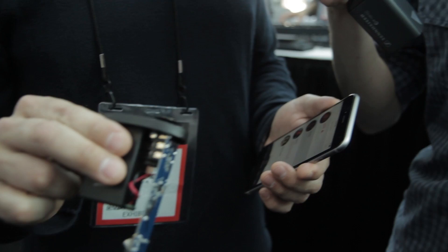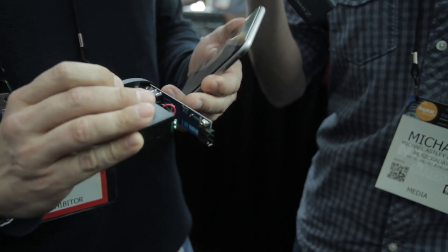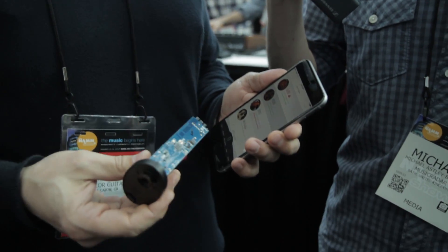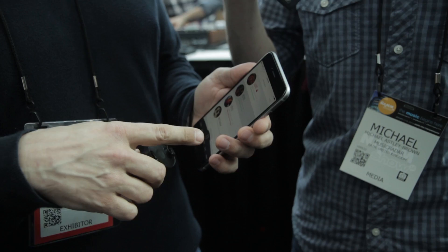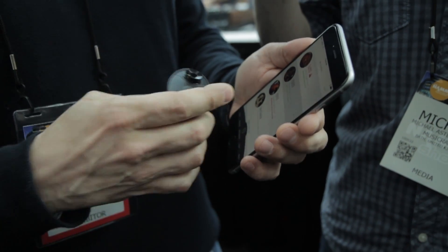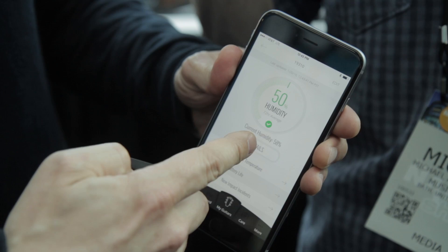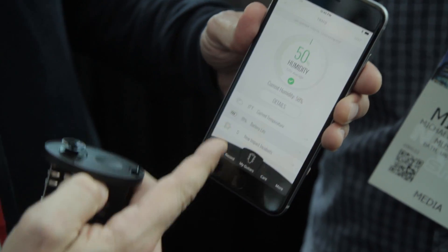It replaces any of our existing battery boxes in our guitars and it houses sensors that measure and monitor your guitar's humidity, its temperature, its battery life on the pickup, and any impacts that it encounters. It communicates via low energy Bluetooth to the new Taylor Guitars app, which is free, and passes the data for your guitar to the app. For any guitar that you have synced to the app, you can actually come into the app and see its dashboard at a glance.